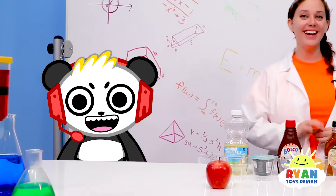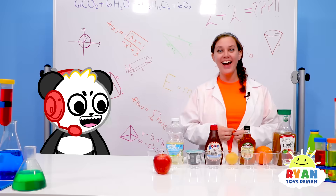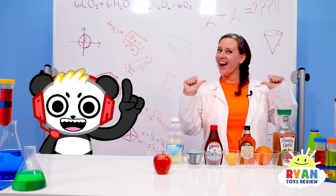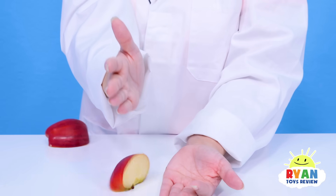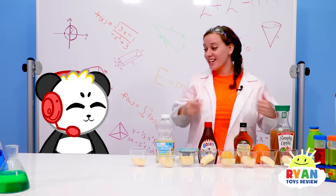Hey everyone! I'm here doing an experiment with liquids to see if they keep apples from turning brown! And this is my assistant, Bree! Hey guys! Remember to always ask for an adult's help if you're doing this experiment! Alright, let's get started. Bree, can you chop up that apple? Of course! Good chopping skills, Bree! Thank you so much — I've been practicing my chop, just for this! I can tell!